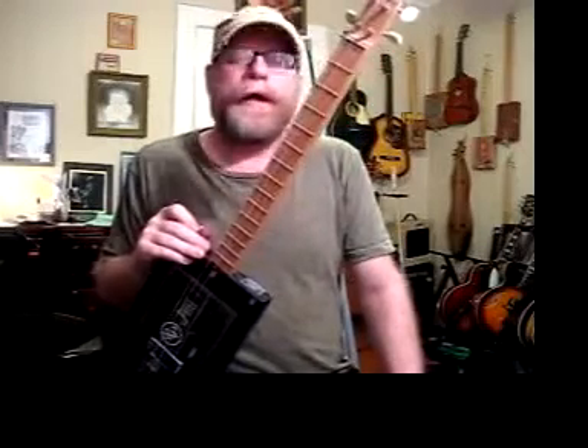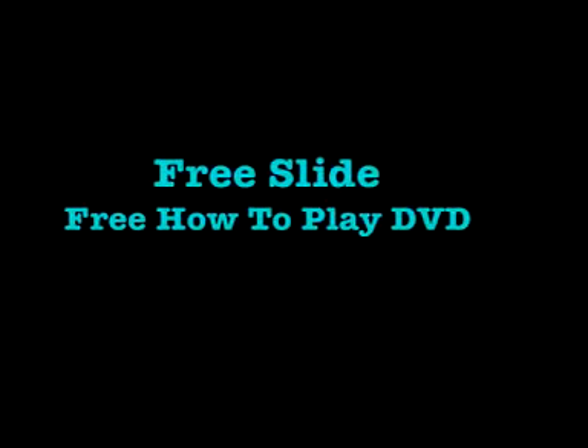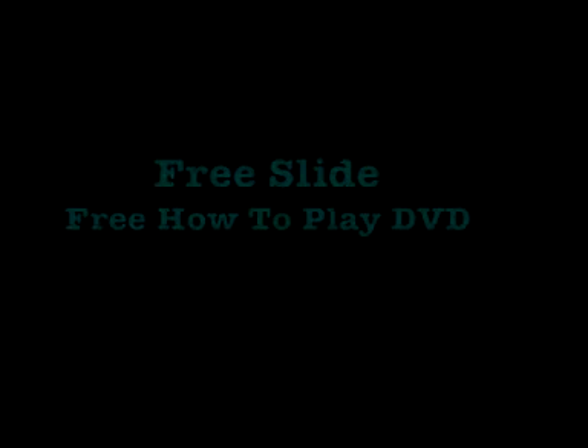Blues Boy Jag Cigar Box Guitar is going into its eighth year pretty soon. You can find all my available cigar box guitars as well as cigar box amps, boogie board foot stompers, and you get a free slide and a free how-to-play cigar box guitar DVD with every cigar box guitar order — all at jagshouse.com.